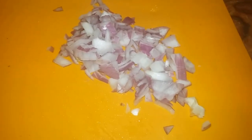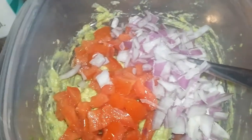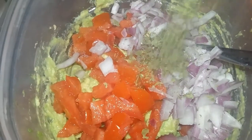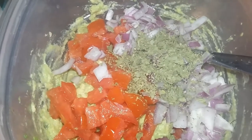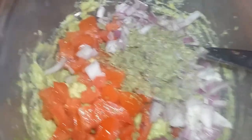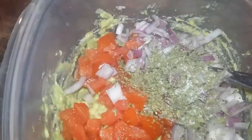Along with diced red onion — I used half of the red onion. Now I'm just going to combine this together along with a little bit of cilantro. This is dry cilantro, but I really recommend that if you have fresh cilantro, you use that. I used about a tablespoon of dry cilantro.